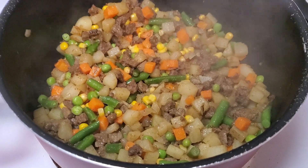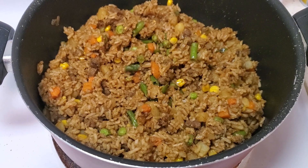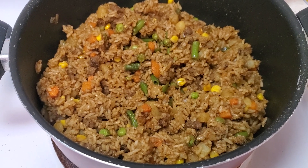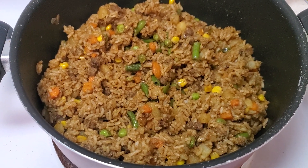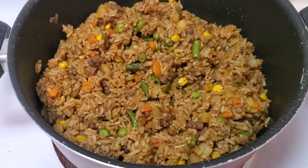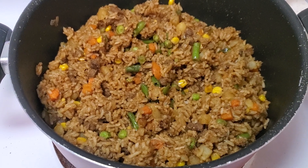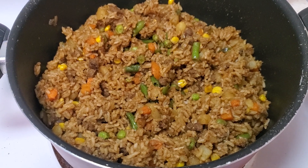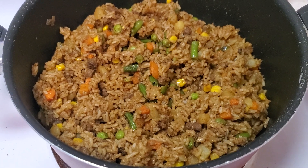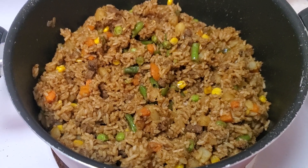Alright guys, this is the finished product — a simple beef biryani that I made for dinner today. Let's eat! Thank you guys for watching, I really appreciate it. Have a God-blessed day.